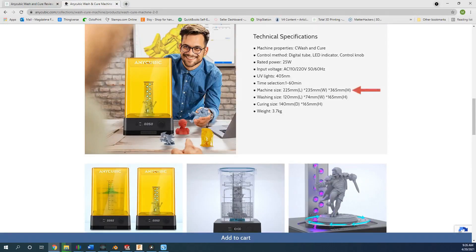Its dimensions are 225mm long by 235mm wide by 365mm tall, or 8.9 inches by 9.3 inches by 14.4 inches. It weighs in at 3.7 kilograms or 8.2 pounds.